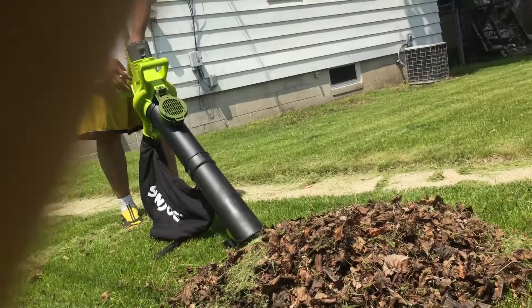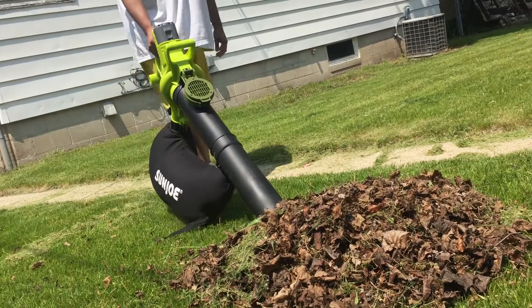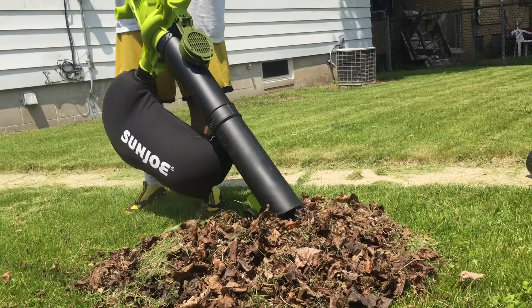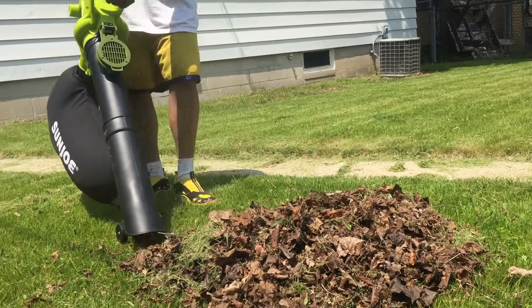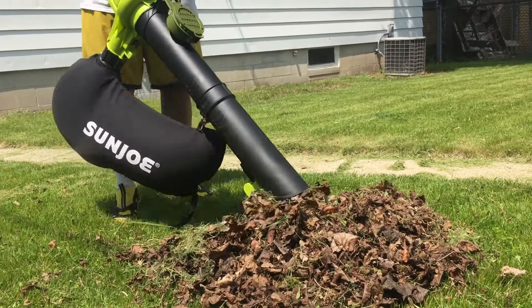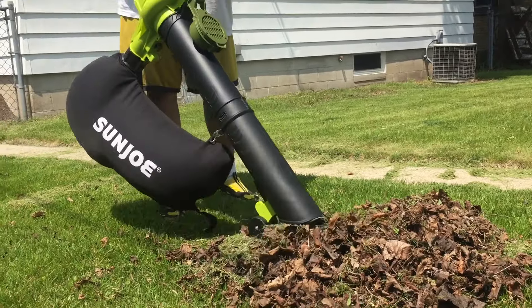Now let's move on to my favorite part: the vacuum mulcher. This fall I don't plan on raking and getting on my knees stuffing leaves into plastic bags. I can just blow these babies into big piles and suck them up with the vacuum mulcher. Check this out.